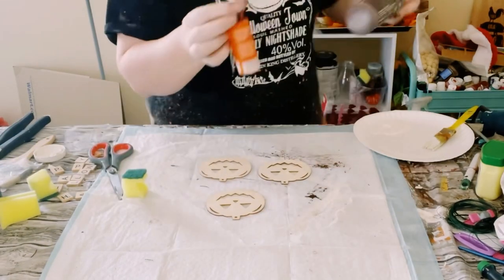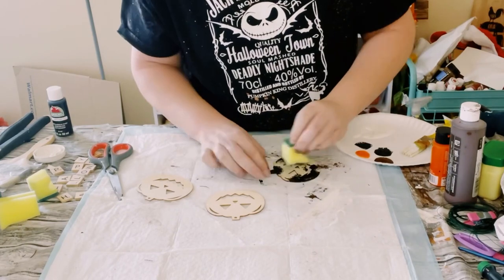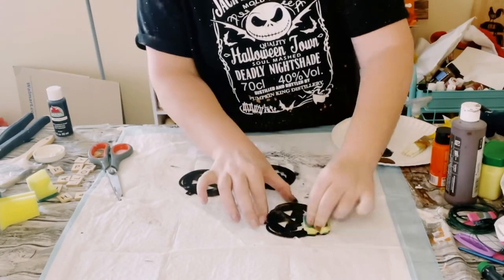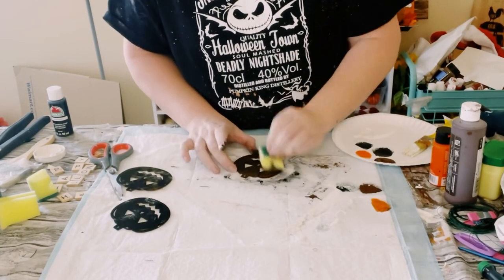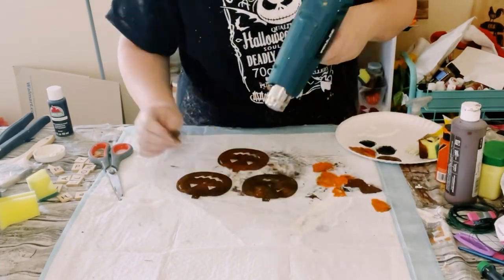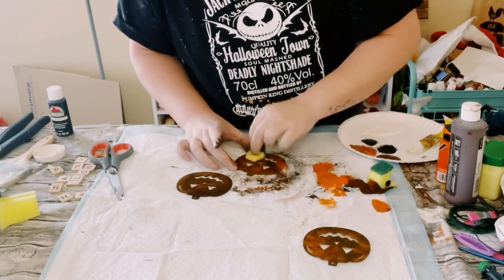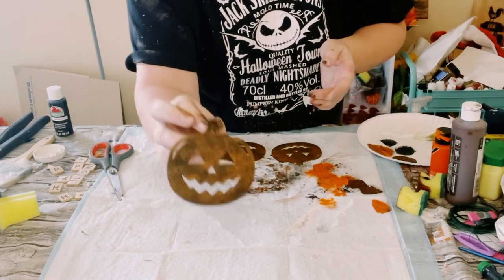I then got these wooden jack-o-lanterns from Dollar Tree. I'm going to be using some black, brown, and orange acrylic paint just using a Dollar Tree cut-up sponge. I just began applying the darkest coat which is the black, and before letting that dry I then just started to add some of the mixture of brown acrylic paint and then just occasionally started adding some orange. If it's still just a little too dark you could continue to add a little bit more orange, and I did this with very light dabbing motions — look at how cool that looks.